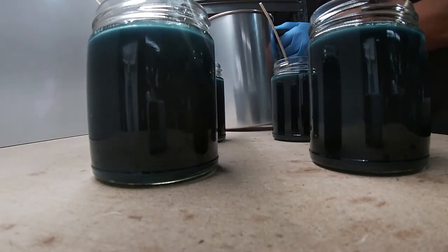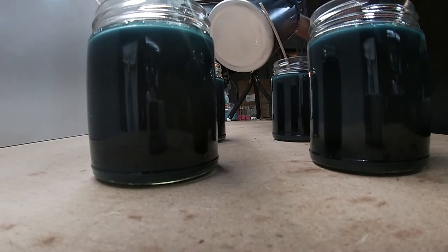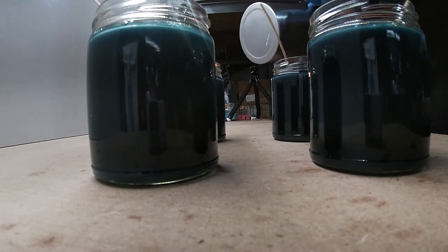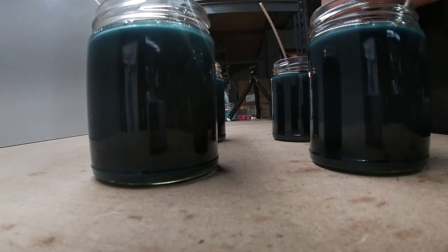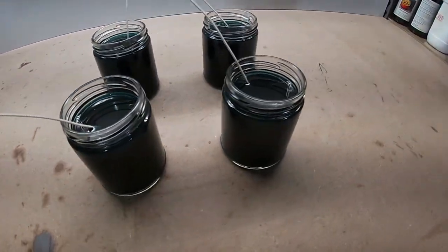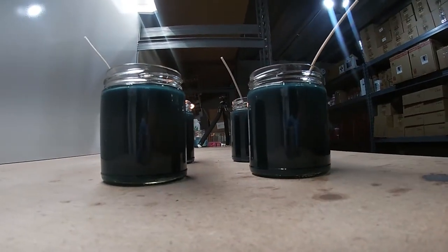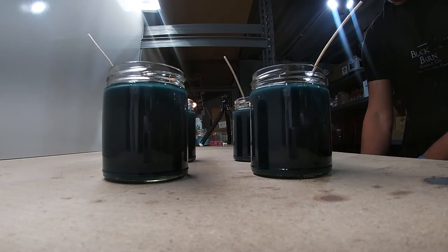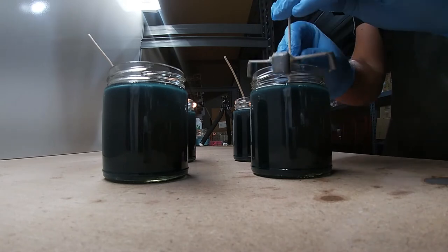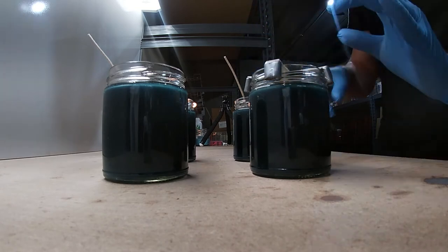Do a little bit of cleanup — I just wipe out the jar with the paper towel I was using to guide me when pouring, then a little rubbing alcohol and wipe it back out. Here's a better shot of them finished. To keep the wicks centered I use one of these centering tools on each one and give them a couple of twists.